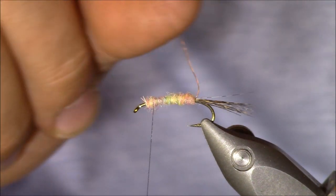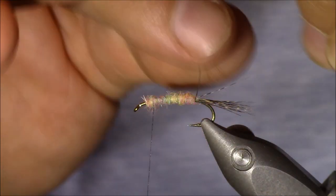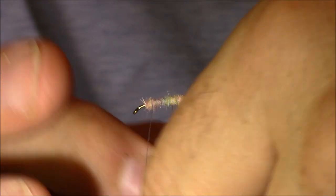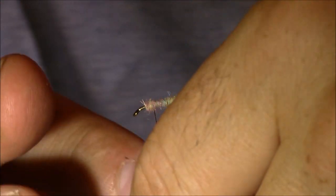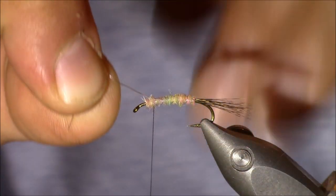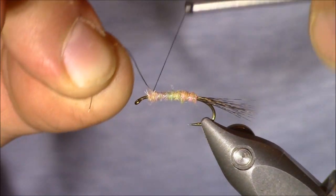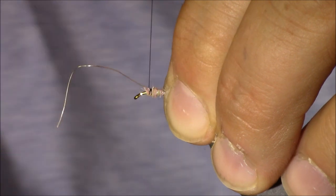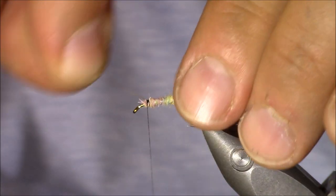Next we're going to bring our wire ribbing forward. I might have it caught on a piece of tailing fiber. Once I get into the thorax area I'll get a few aggressive wraps in there and then helicopter it away.